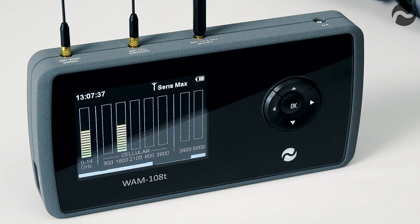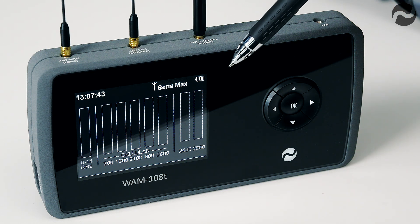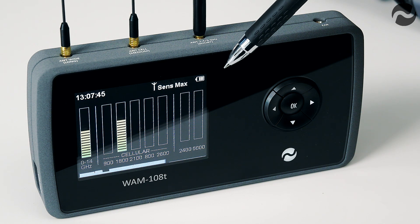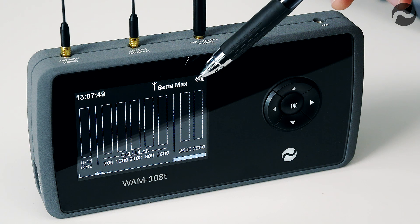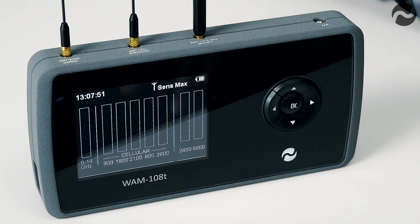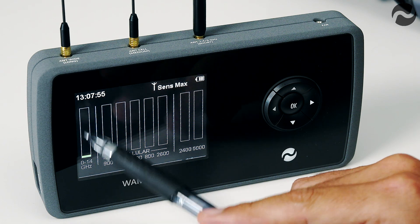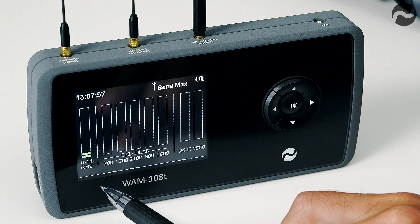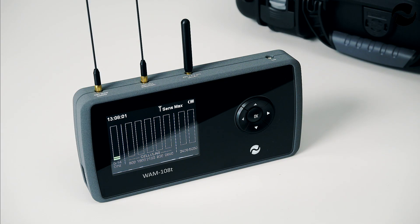Here we have the main screen of the WAM108T. On the top left of the screen we have the time, on the top right we have the battery level indicator, and here we have the sensitivity level which is currently set to maximum. On the left-hand side of the screen we have the wideband detector channel which will detect anything in the 0 to 14 gigahertz range, through this long antenna here.